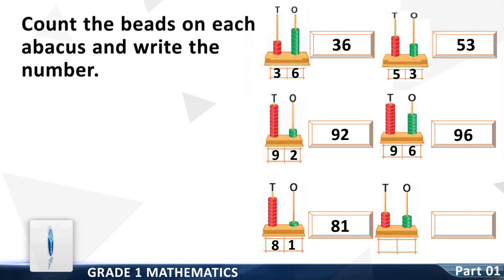Last question: count the number of beads on the tens column — it is three. Write it down. Write the whole number to the right side. You have done a great job! Thank you.